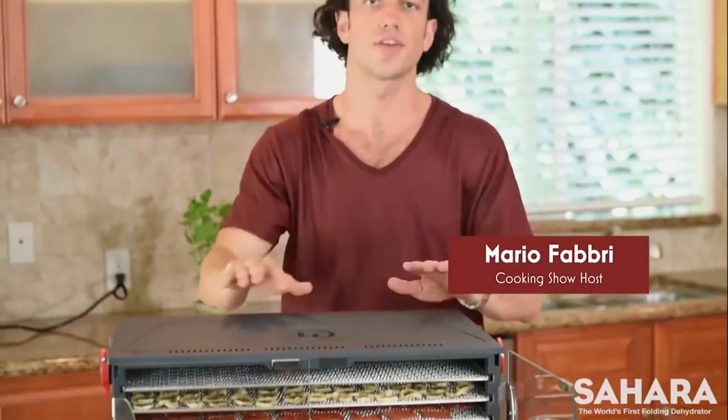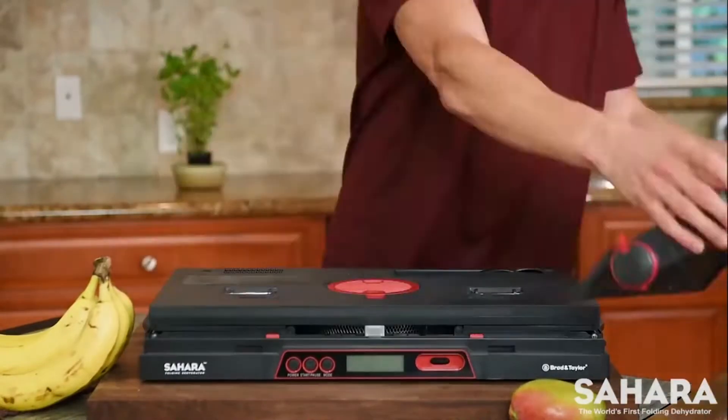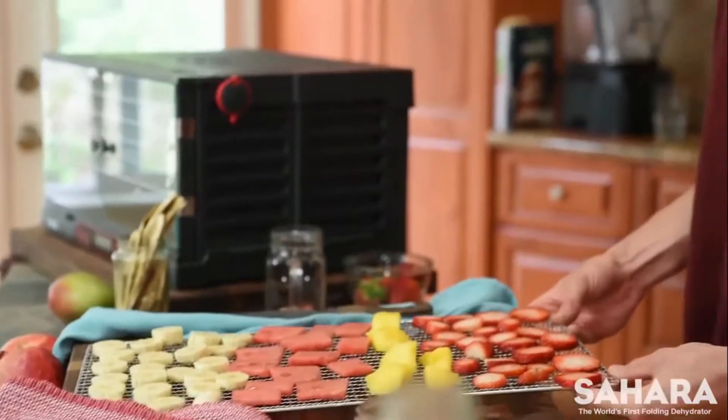The Sahara dehydrator is going to make your life a lot easier. It actually folds down completely flat, which is incredible, because most dehydrators are very big, very bulky. They are the only ones that do this — really high quality materials.